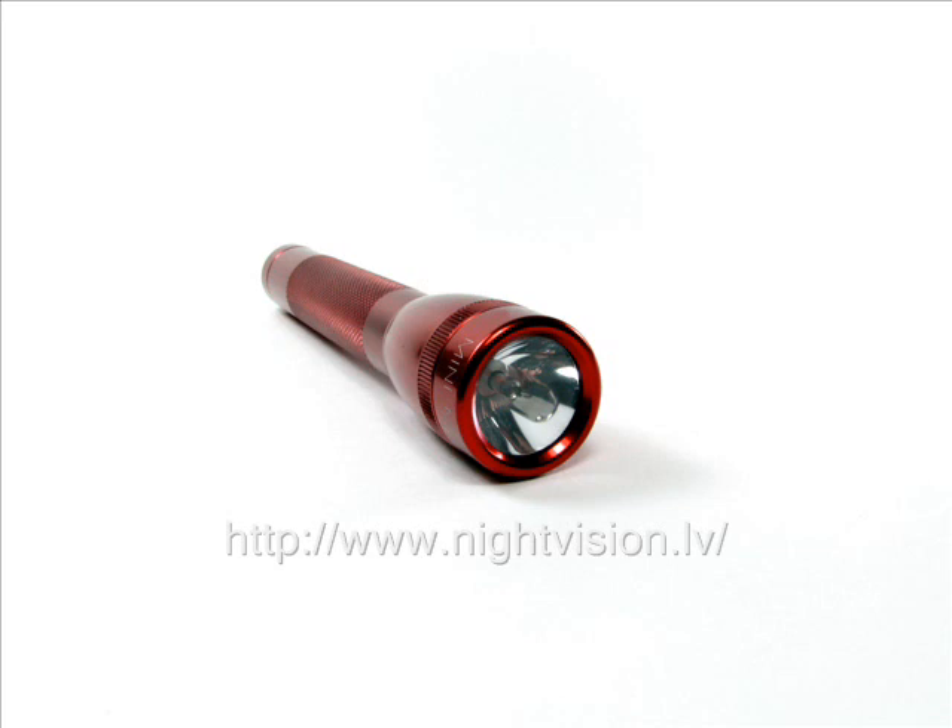How are you going to do this? You can see clearly at night with the help of infrared lights. Infrared lights can be emitted if the light is filtered and infrared is the only wavelength that will pass the filter. You can do this by turning your regular flashlight into an infrared one.